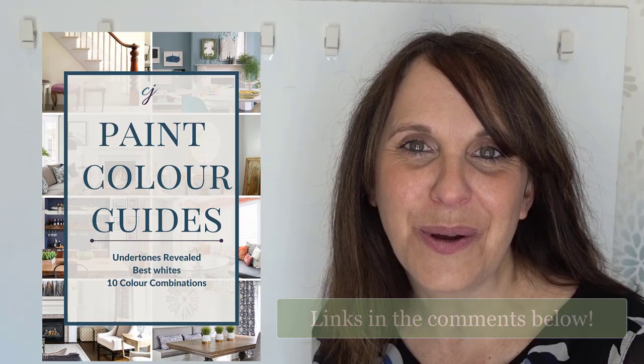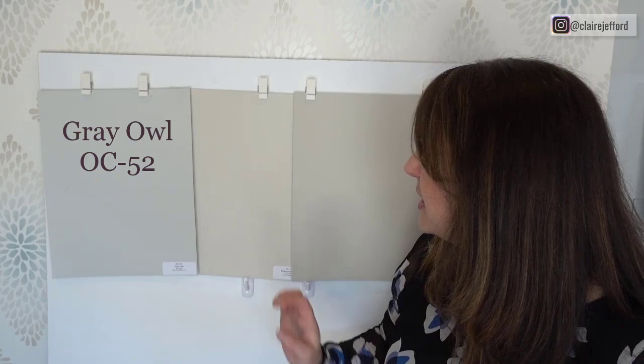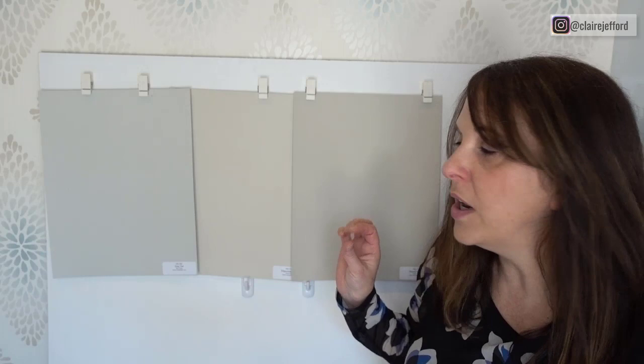As you can see, we have Edgecombe Grey in the middle here. To the right we have Grey Owl by Benjamin Moore — Grey Owl is a blue gray, so you can see how it's more blue as opposed to the green you see in Edgecombe Grey. On this side we have the most popular Revere Pewter, which is also a green gray, but the intensity is a little bit more — it's a little bit darker. All three of these colors could definitely work well together, and I've also got color reviews on Grey Owl and Revere Pewter.